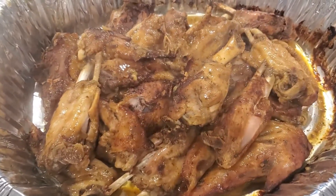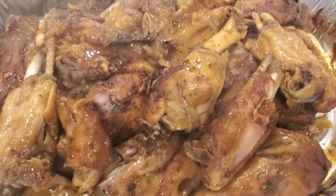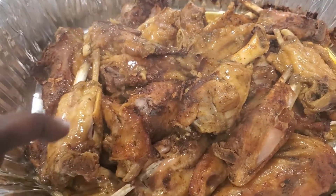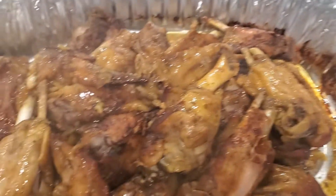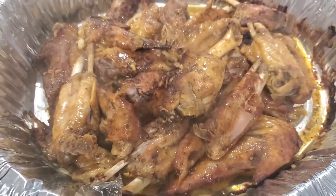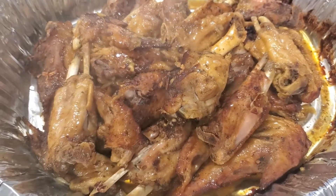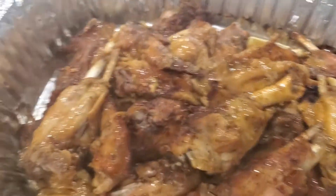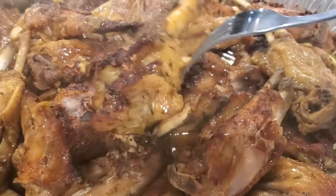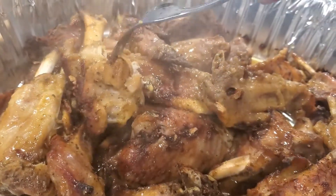These are the turkey wings that I'm gonna put on top of my dressing — they just came out of the oven bag, and this is how they look: beautiful! The juice that's in there, you can keep it or just put it on top of the cornbread dressing. You can eat them separate, however you want. These cooked in the oven at 375 for about an hour and a half. That oven bag is everything — it does all the work for you. Look at those juices in there!